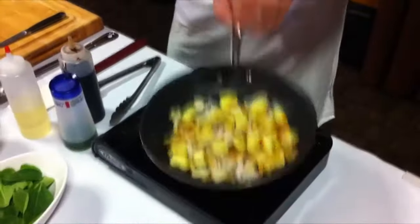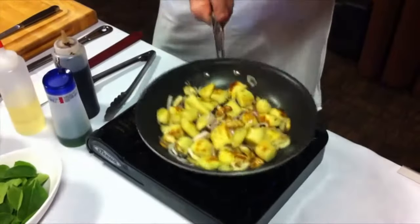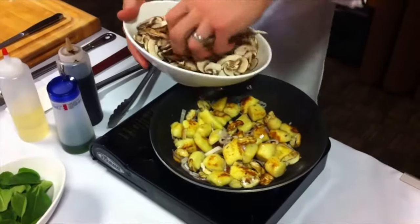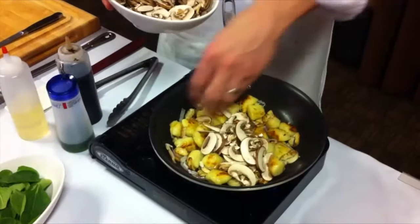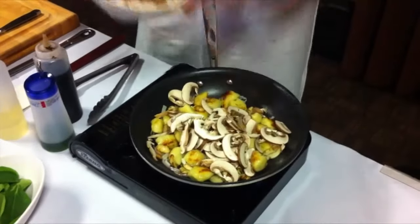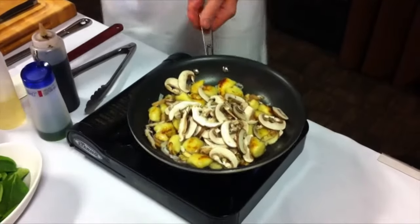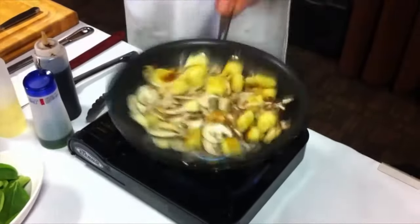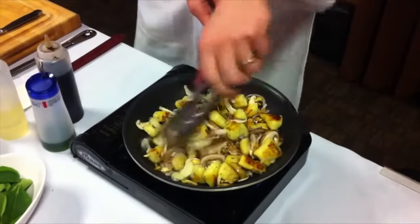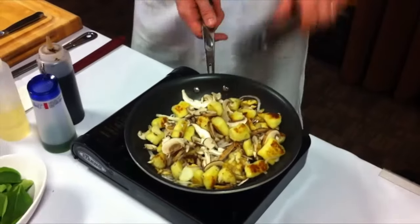Season with a bit of salt. Add some wild mushrooms — I have a mixture of cremini mushrooms, which are baby portabellas, and some shiitake mushrooms. Let it cook for some more.